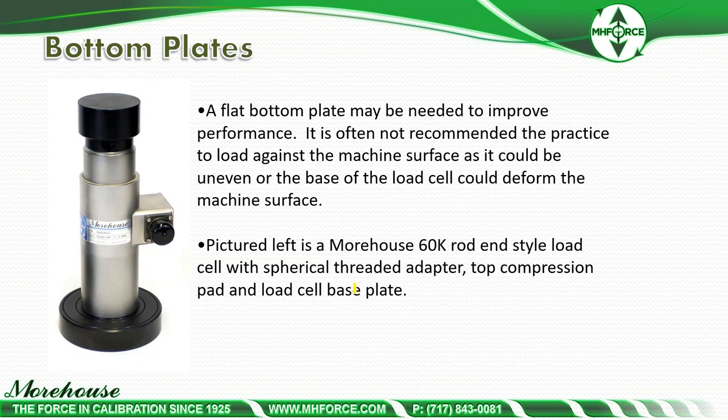A flat bottom plate may be needed to improve performance. It is often not recommended to load against the machine's surface, as it could be uneven or the base of the load cell could deform the machine's surface. Pictured is a Morehouse 60K rod end-style load cell with spherical threaded adapter, top compression pad, and load cell base plate. Load cell bases have holes in them, and loading to high capacity — even 60K — will probably start to deform the material underneath.